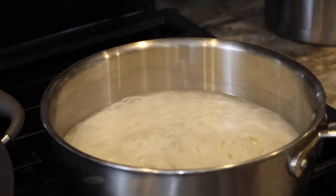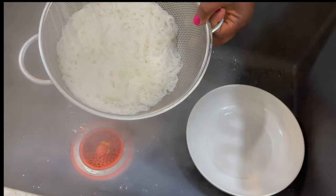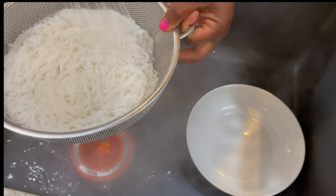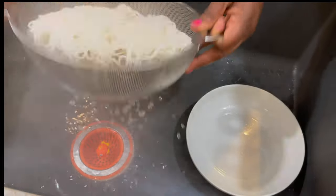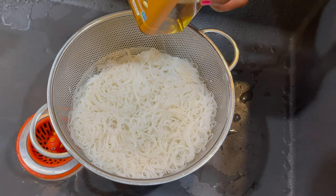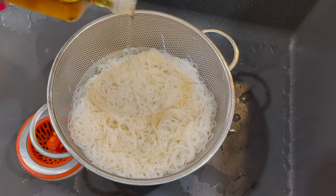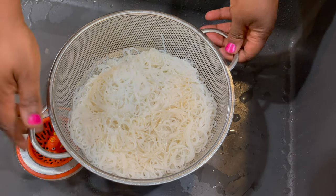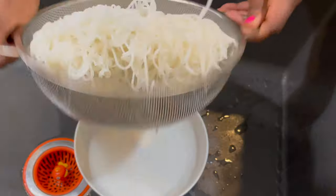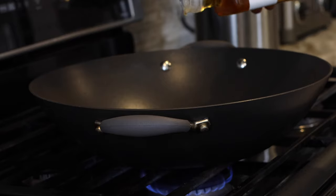I'm going to strain the noodles — I remove the hot water first, then run cold water over them. This ensures the starches stop working and your noodles won't stick together. I'm also going to add some peanut oil — peanut oil in this recipe is just perfect — drizzling just a little bit so the noodles don't stick. I give them a toss to make sure the oil is well mixed throughout, then set this aside and continue.